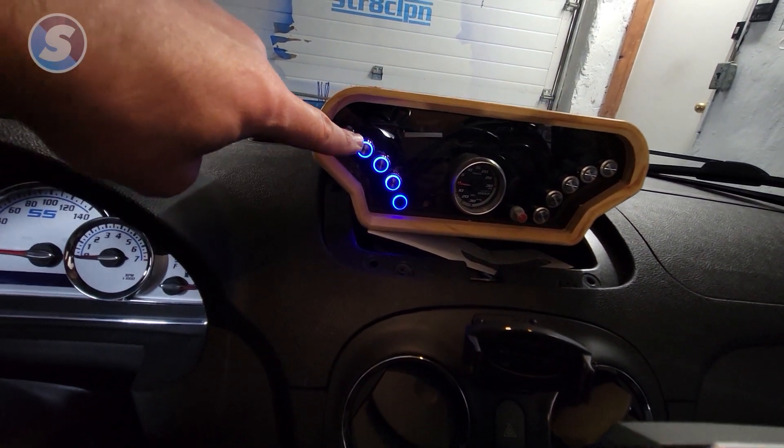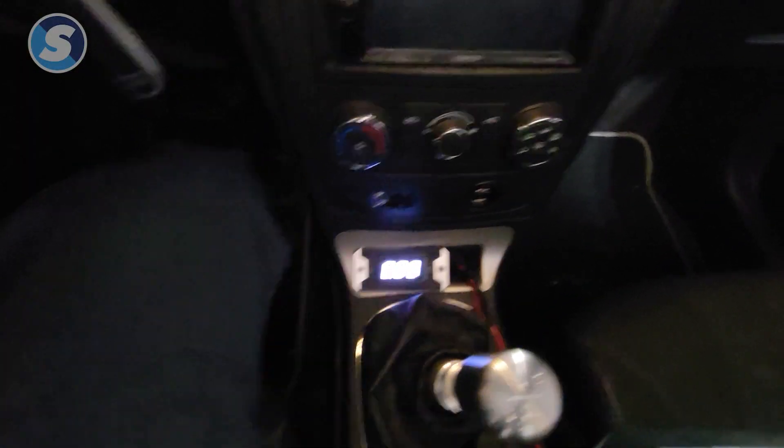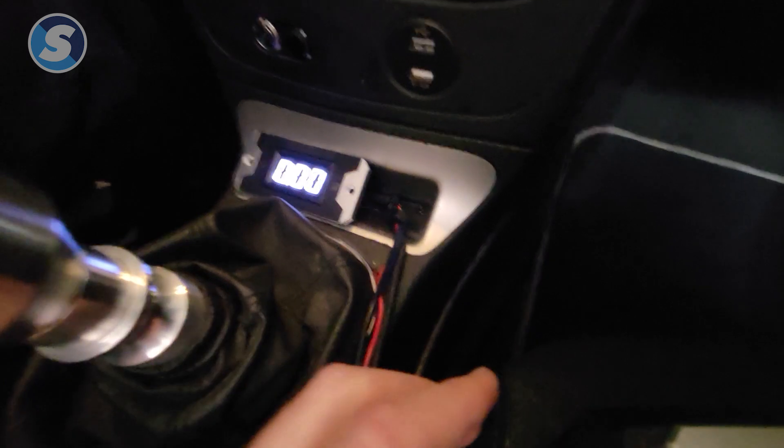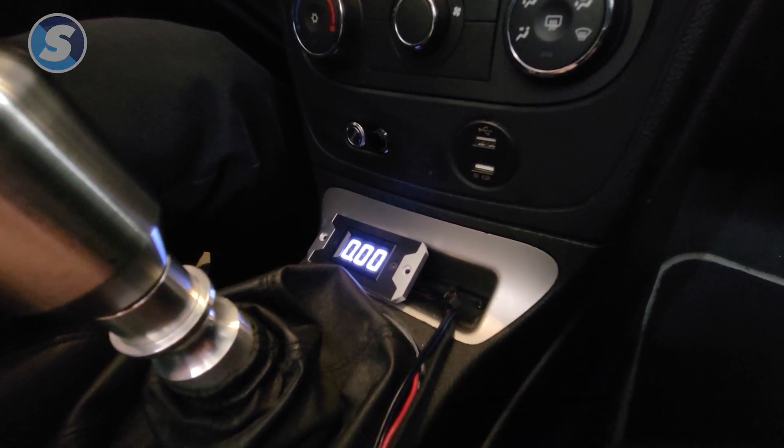The positive side draws such low current that you can connect it directly to the remote turn-on of a head unit, or in this case through one of our switches and the RBX4CH relay box. So all I have to do is flip this switch and we have it on.